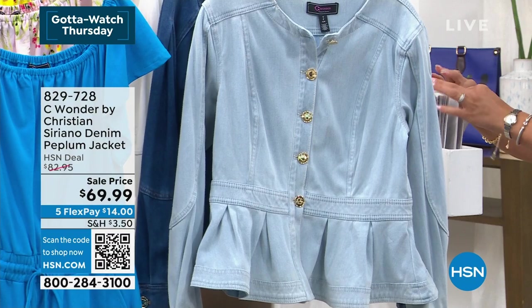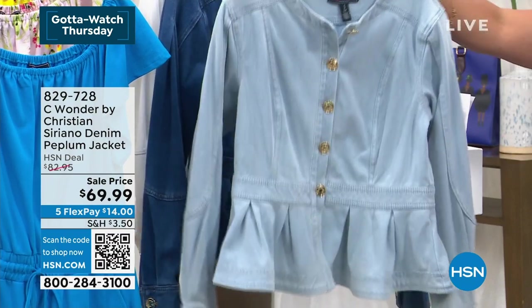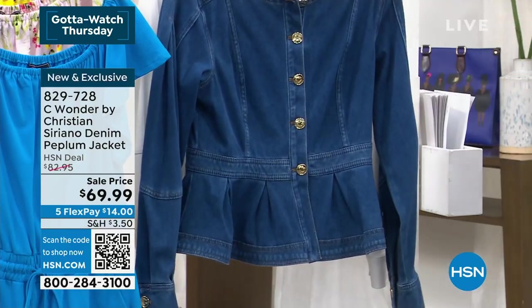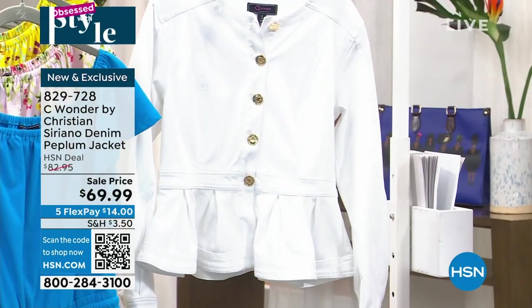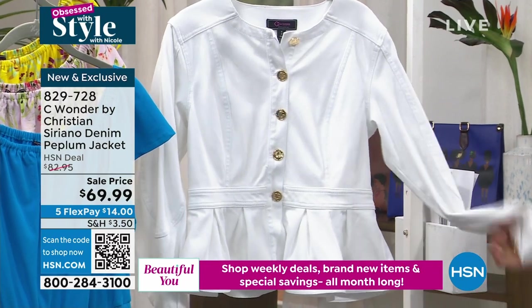Three colors to dive into. The one right in the front we call crystal blue — absolutely gorgeous in that crystal blue. Here it is for you in ocean blue, and then last but certainly not least, we have it for you in white. Extra small to 3X on sizing.